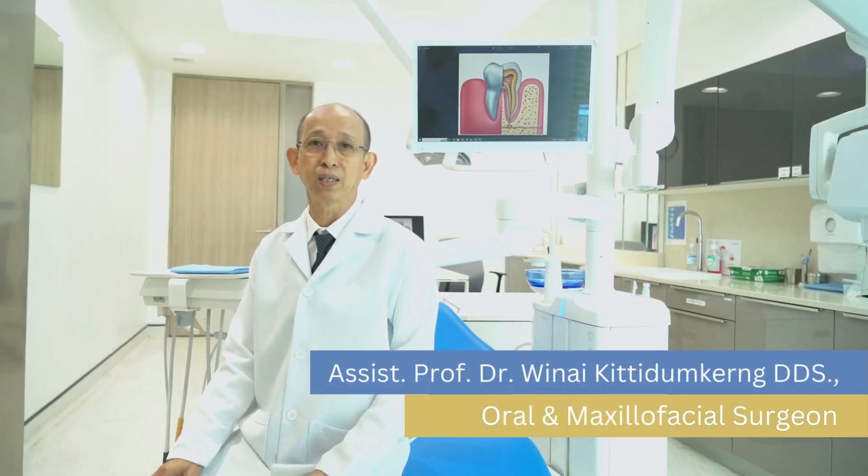I'm Dr. Winai Kiti Damken and I'm an oral and maxillofacial surgeon.